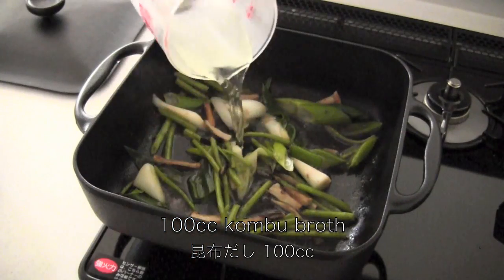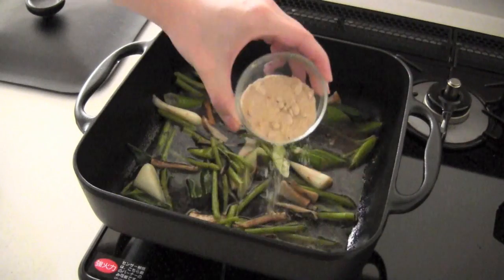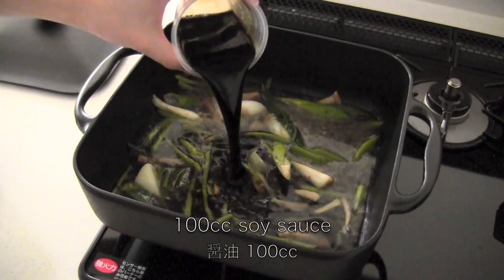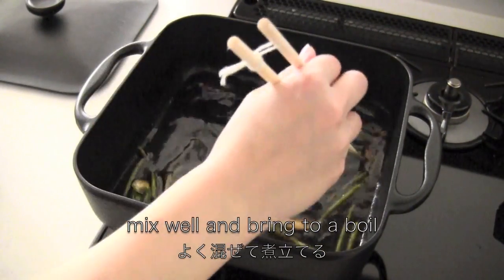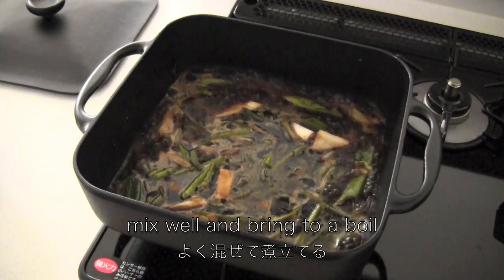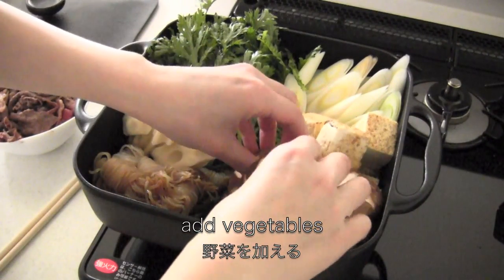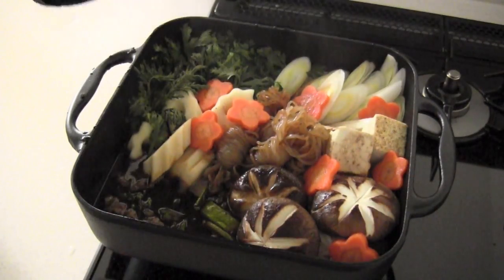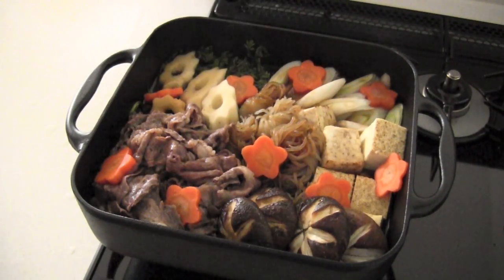Add kombu broth, or you can add water. Add the rest of the sake and sugar, then add mirin and soy sauce. Mix well and bring to a boil. Now add the vegetables, cover and cook. Then put back the beef, cover and simmer until done.